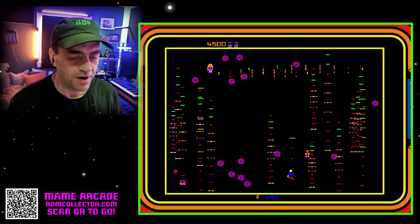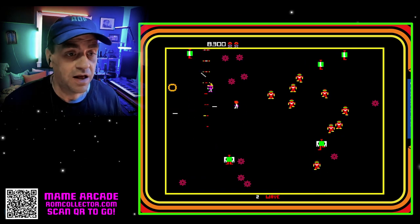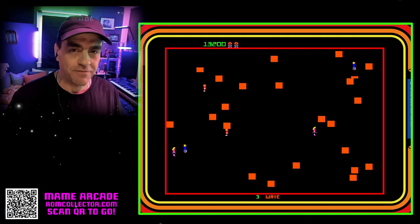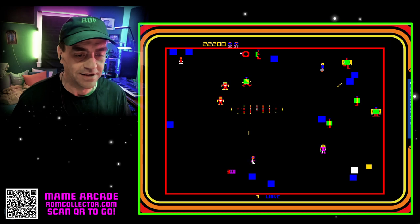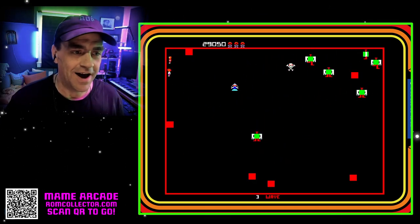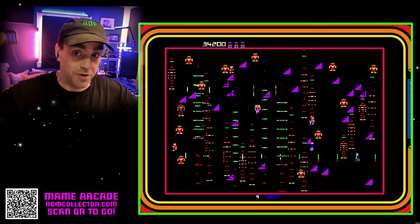I'm playing Robotron right now, which shouldn't surprise people because I love Robotron. I play Robotron every day, and I don't play Robotron very much on this channel, but when I do play it, or when I have played it in the past, it has looked a lot different. There's a reason for that — I got my stuff upgraded! Yay, Boomer Dad!